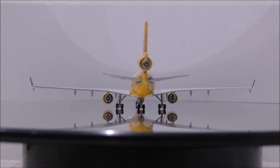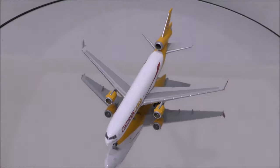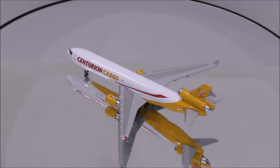Overall, I recommend you guys this model, especially if you love to collect freighters. That concludes our review for Centurion Cargo's McDonnell Douglas MD-11F by Gemini Jets.